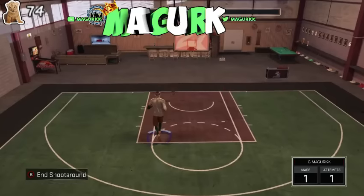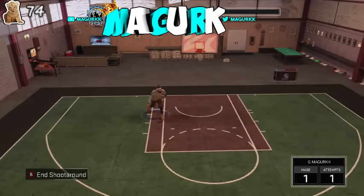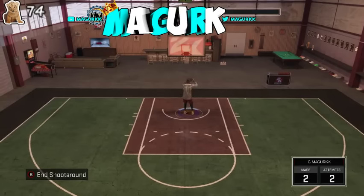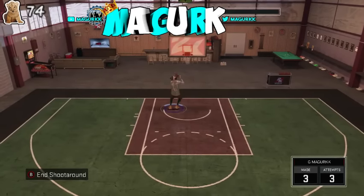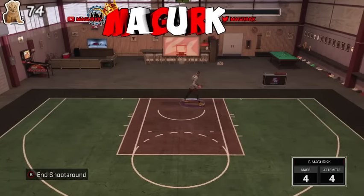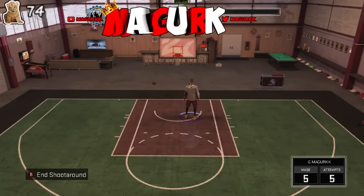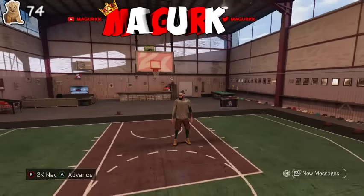This jump shot is perfect for me. If you guys like this video, please drop a like and comment below — tell me if you're gonna try this jump shot. I answer comments, guys. I love the support you give me, thank you so much for watching. Like, comment, subscribe — it's your boy McGurk, peace.